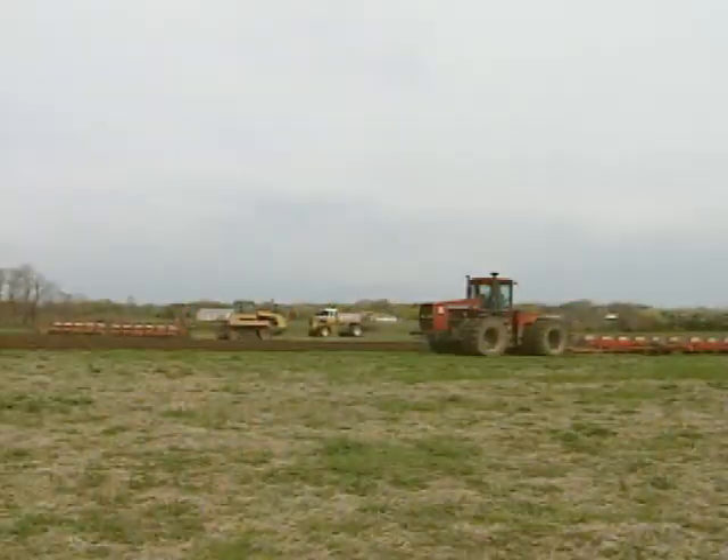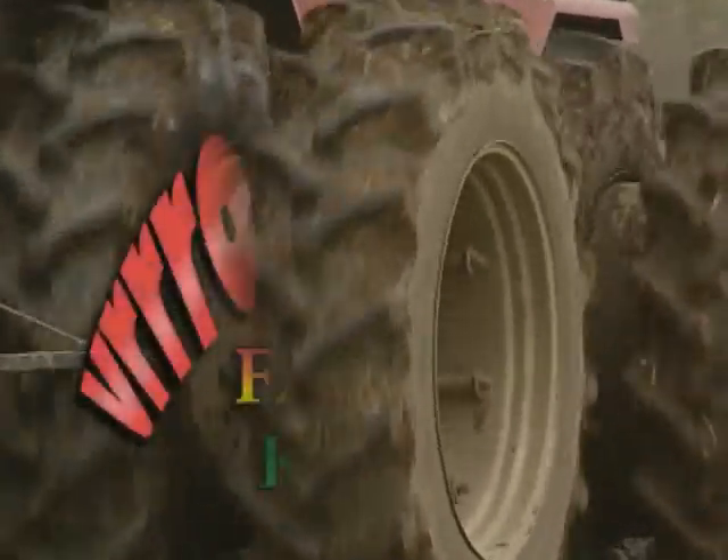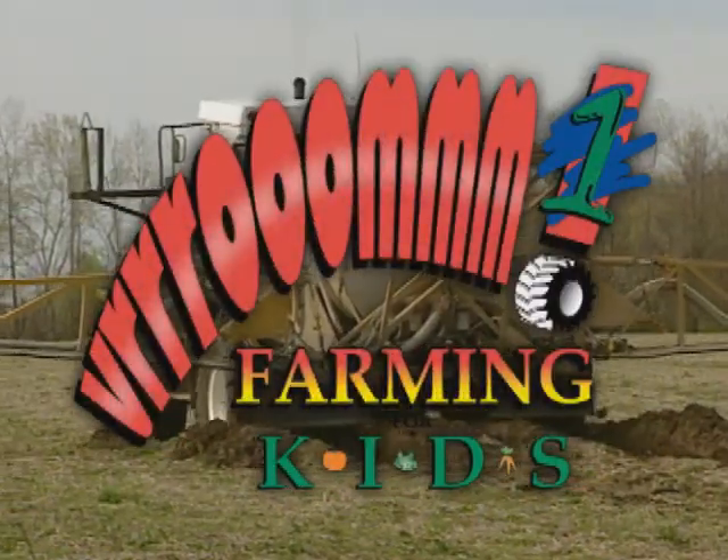Hi kids, this is Farmer Bill. Did you know that there are other videos in the Vroom Farming for Kids series? First, let's take a look at what it's like to live on a modern vegetable farm in the original Vroom Farming for Kids.